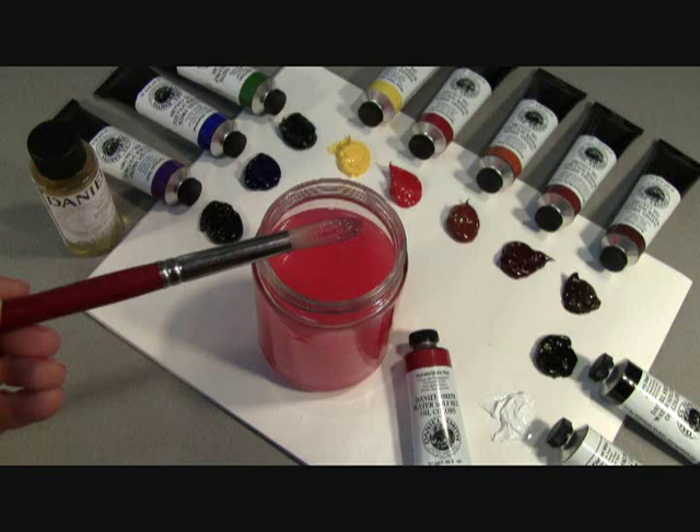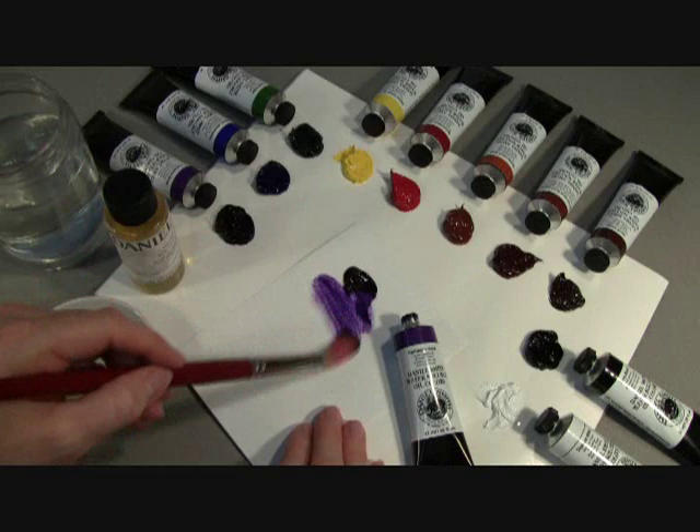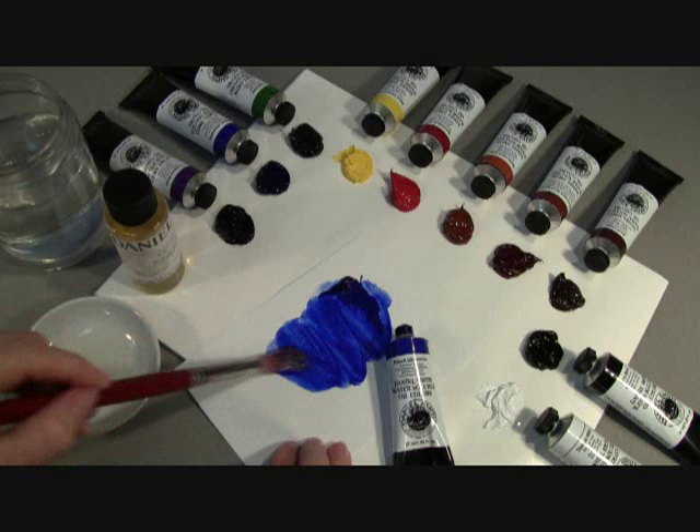Here you can see on my brush that the paint is gone, just like it would have been if I had used mineral spirits or turpentine. I can now wipe it on a paper towel, and I'm now ready for another color. No more smelly solvents or hazardous fumes when you paint. Our new Daniel Smith Water-Soluble paints are perfect for former oil painters who have had to change to acrylic paints because of the hazardous solvents necessary to work with oils. Now they can happily return to painting with oils.